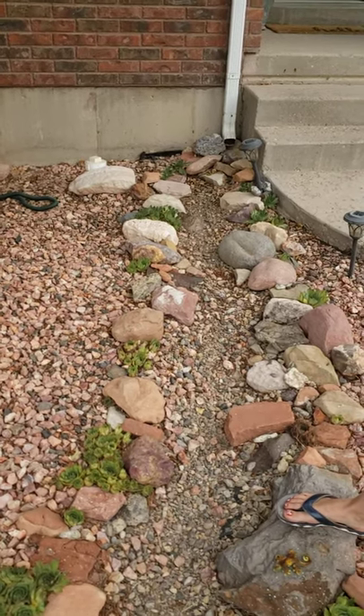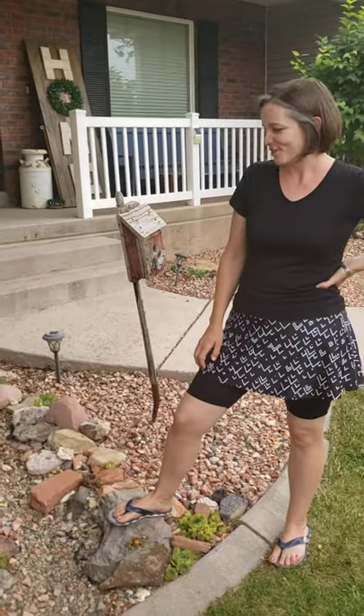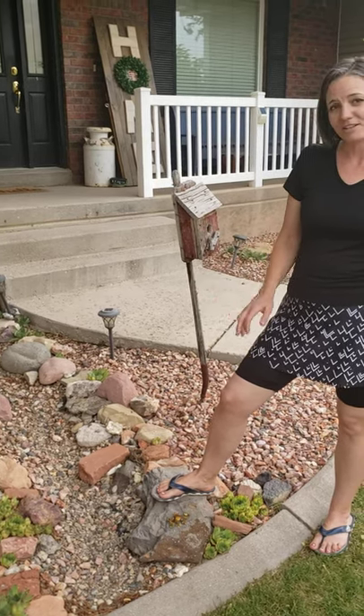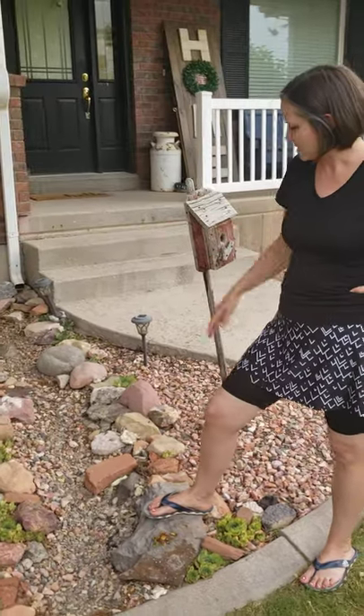We just gathered rocks from the surrounding areas, from legal places to gather rocks. Underneath here we dug a channel, then layered it with leaf bags that we had in the garage, and then bought some gravel to go on the inside.